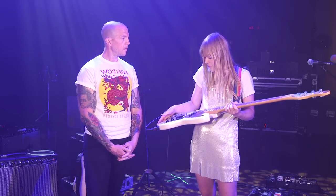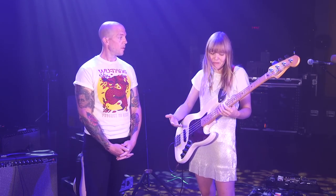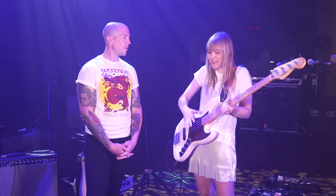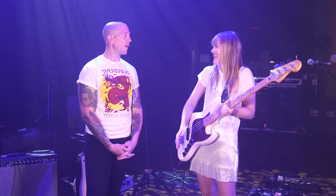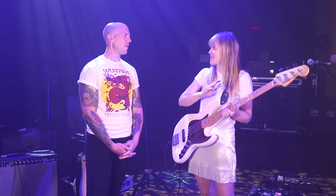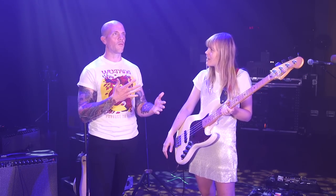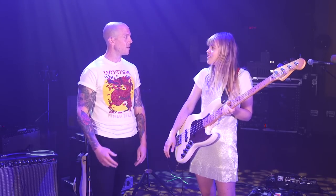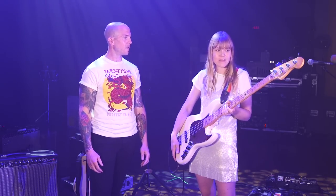I think the pickups are absolutely fine. To be honest, I don't know much about pickups, but it sounds good and I'm happy. I don't feel too much of a difference from my other jazz bass, which just has the standard ones. Do you feel like nothing is missing compared to your other basses? No, nothing missing — it's pretty solid.